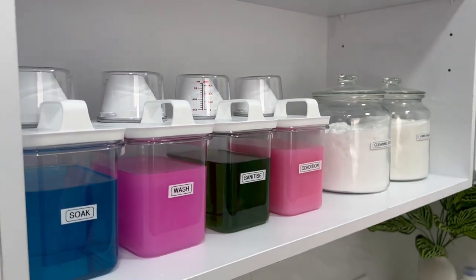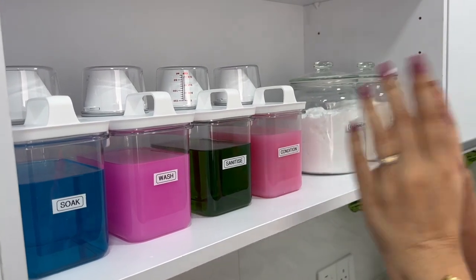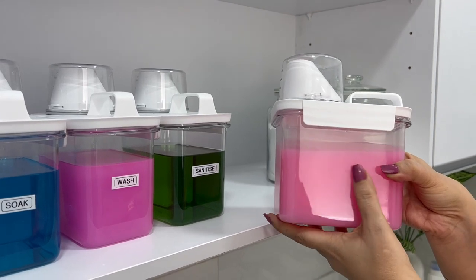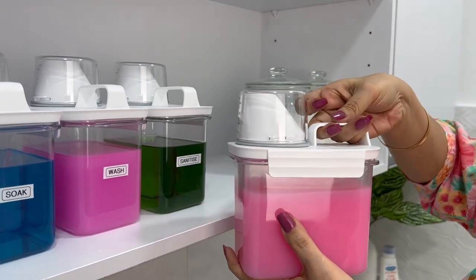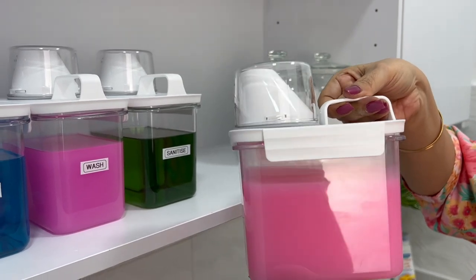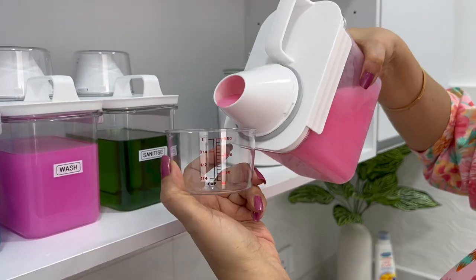Put yourself in the center of the workstation and find the easiest access spot first — this is where you put items you reach for regularly, which in this room means the soap. I found these pouring canisters which create a neat, tidy look. They have handles for easy lifting, hold one liter each, and are lighter and easier to manage than economy-sized bottles. The caps have measurements so you can add the right amount of liquid.